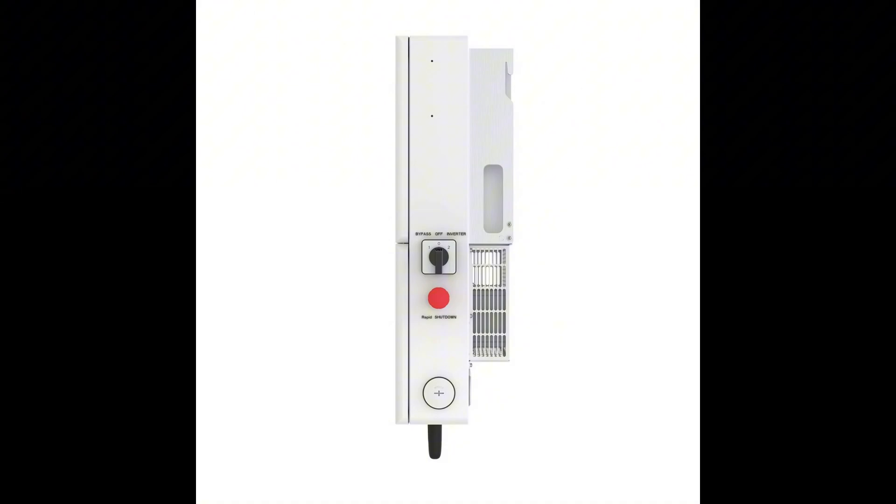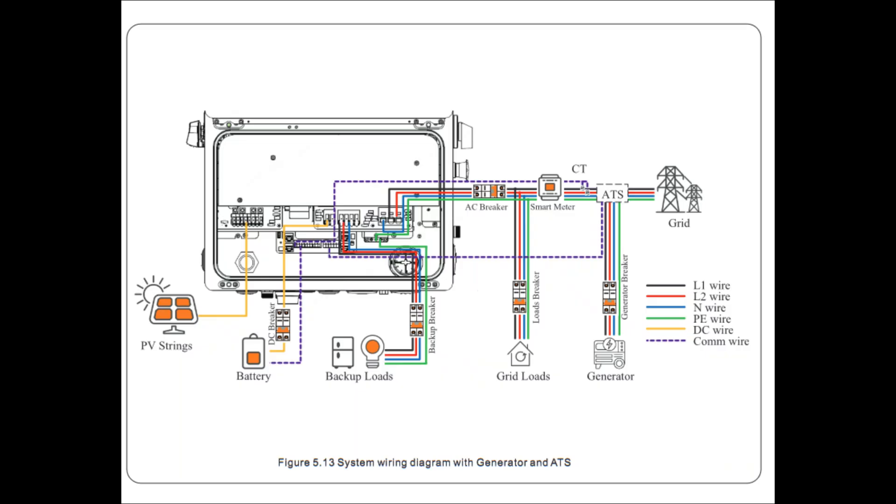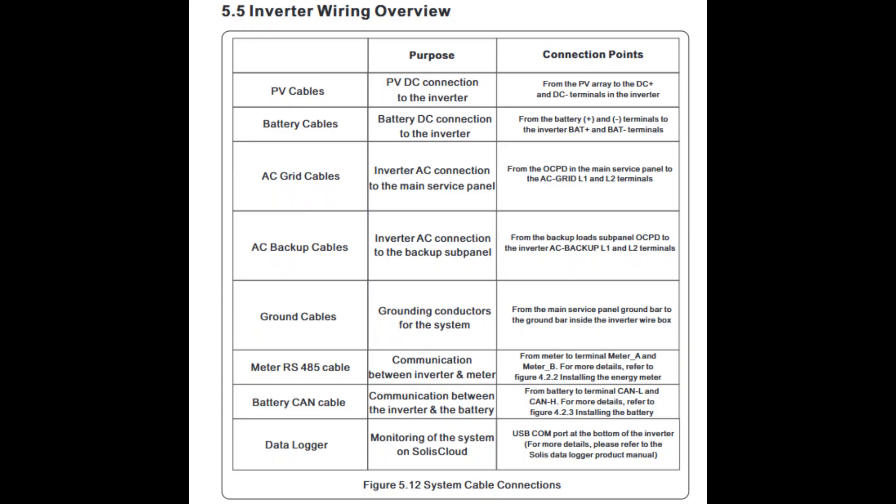Installation seems fairly straightforward, but professional help is recommended. The manual provides detailed wiring diagrams and instructions, and it's crucial to follow them precisely. Pre-commissioning involves verifying wiring, performing multimeter tests, and ensuring everything is correctly connected. The actual commissioning process involves turning on switches, checking LED indicators, connecting to the Solus Cloud app, and configuring system settings. Solus Cloud is an app that allows for remote monitoring and control of the inverter.